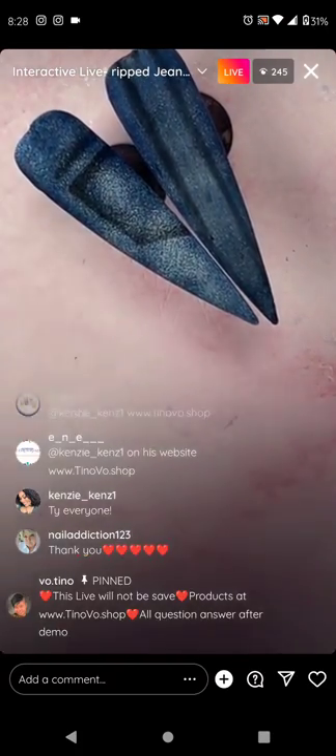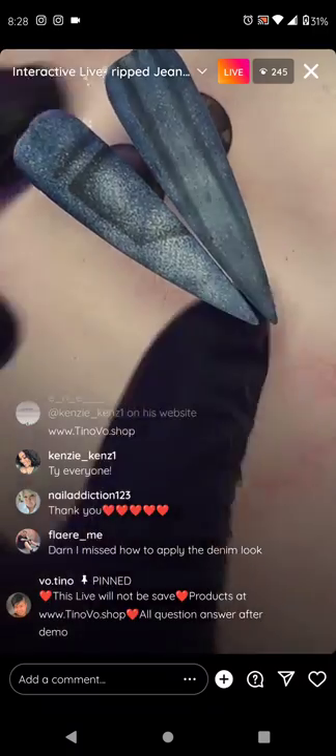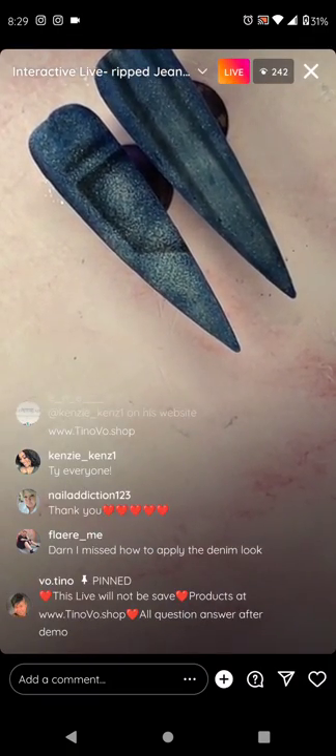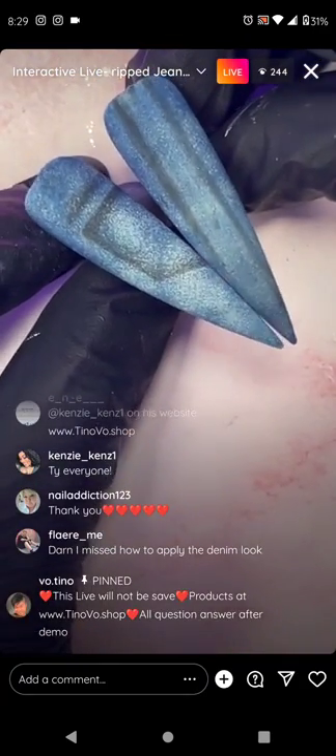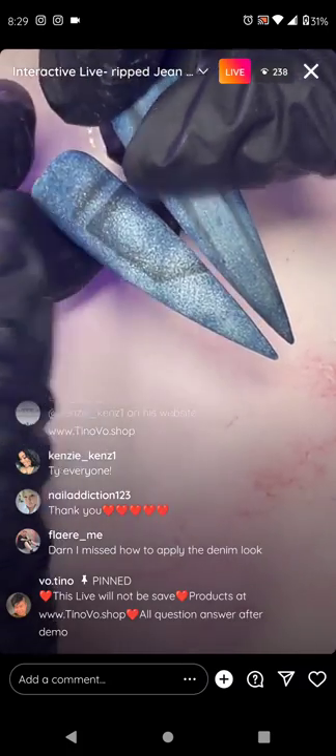See how easy it is? Even a two-year-old can do this. The denim technique is very easy — it doesn't require any skill at all. You just require the product, sponges, and tools, but no skill involved. It's a fun design.